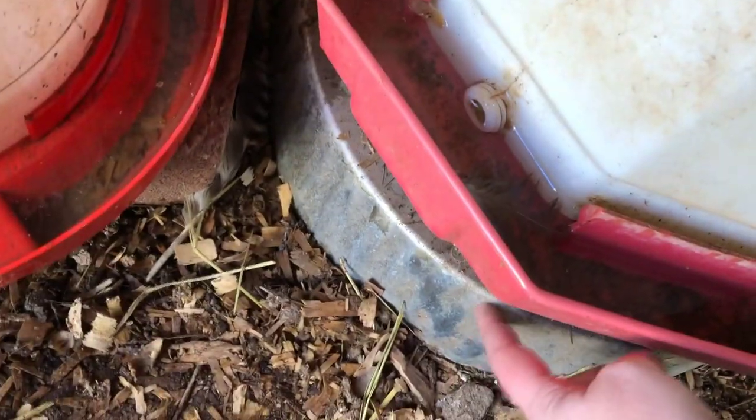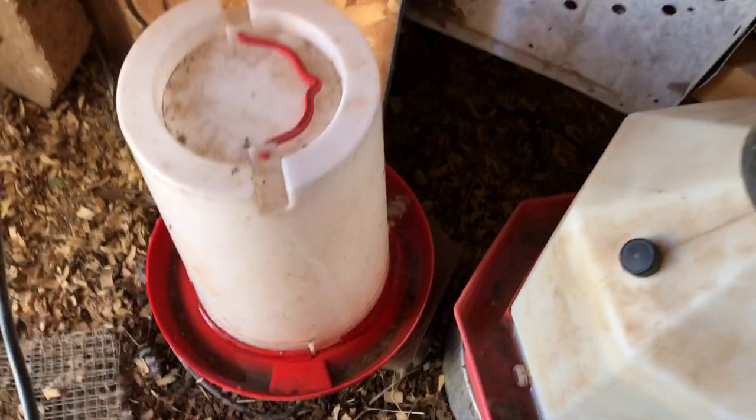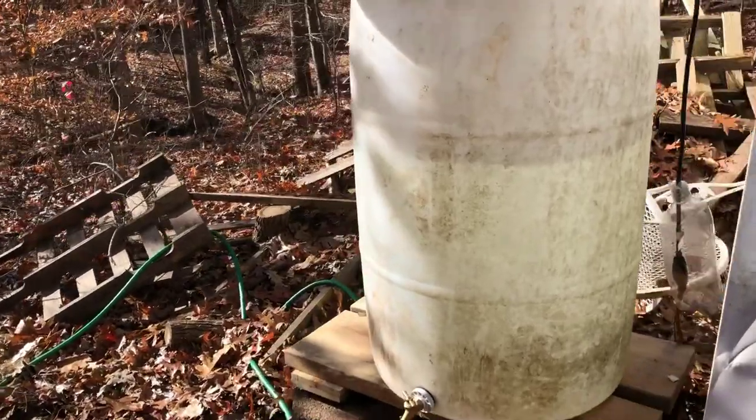The base under this large waterer has a thermostat in it so it only comes on at 35 degrees, so it doesn't have to be plugged into a Thermocube.